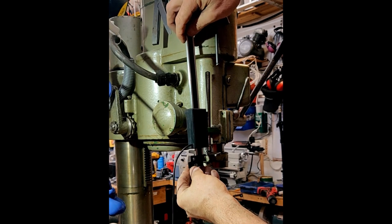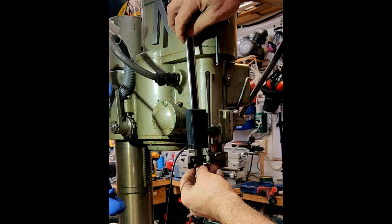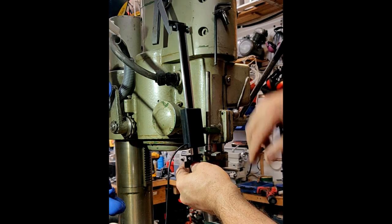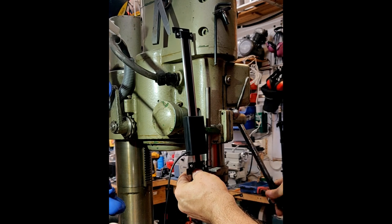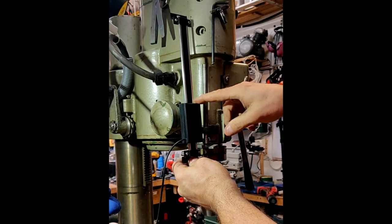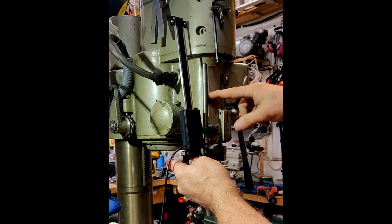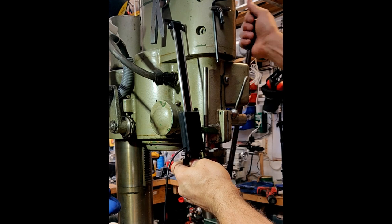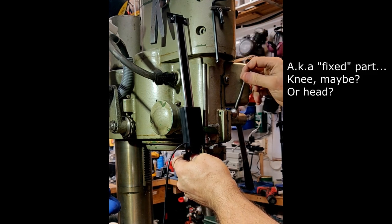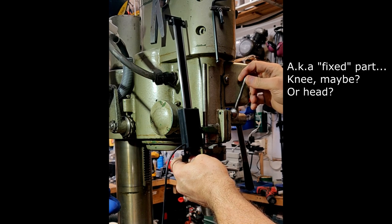I figure I'll fix the fixed part of the DRO using a bracket of some sort here on the moving quill, and this part has to be fixed to the non-moving part. We'll see what I can do about that.